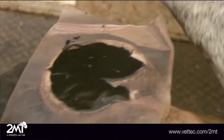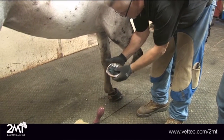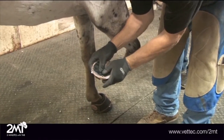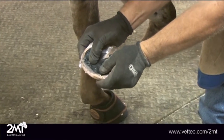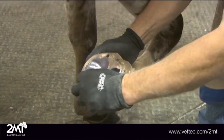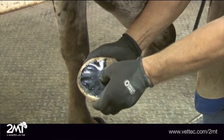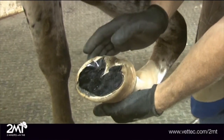We're going to go ahead and let that set up and then we'll do our trim. We've applied the Sole Guard material to the bottom of the foot and used a hand to sculpt it under the plastic, mimicking the contour of the natural foot. We covered it with plastic and let it cure for about 15 minutes. Now the material is set up nice and firm — it's not going anywhere — and I'm going to trim the foot.